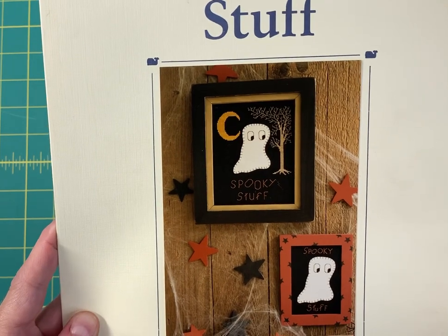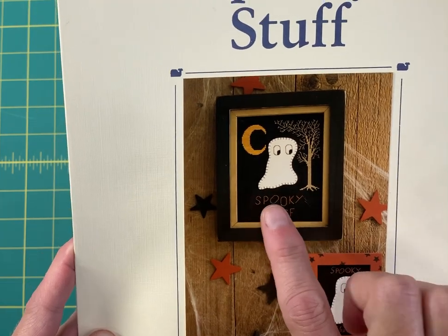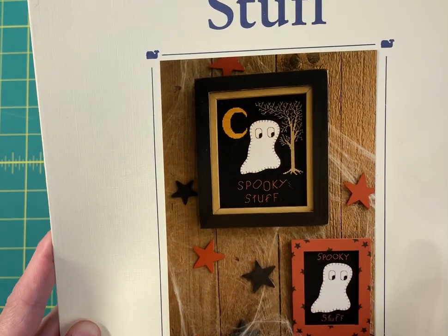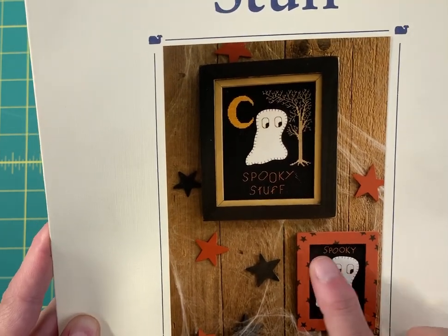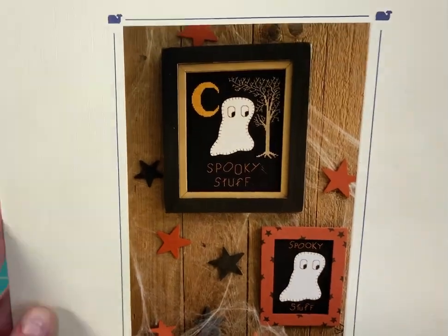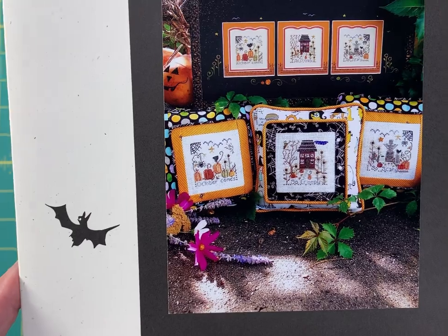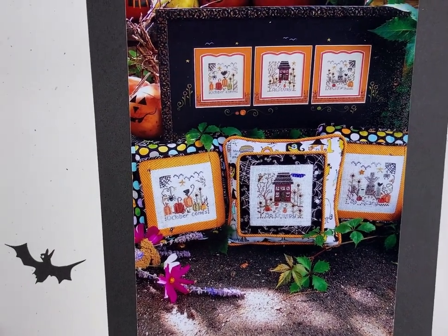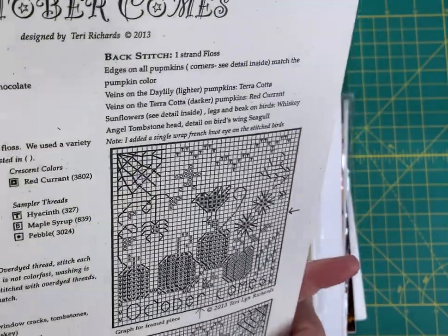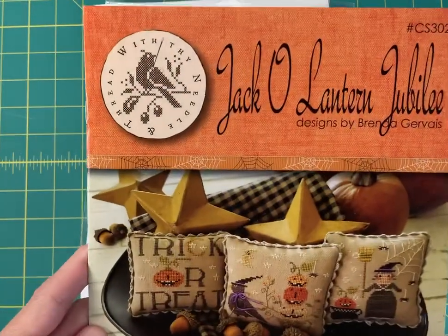This is an older design called Spooky Stuff by Blue Whale. You can stitch the little ghost, or you can just cut out a piece of white fabric, hand-appliqué it, and then you just have to stitch the word 'Spooky Stuff' — so that could be done really really quickly. This is October Comes by Shepherd's Bush, and these are only 40 by 40, with lots of little detail.